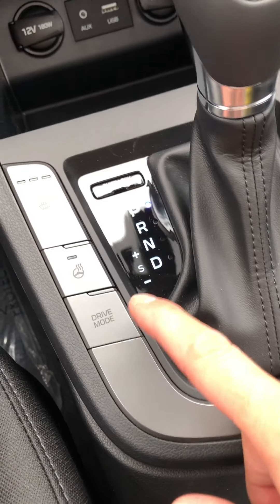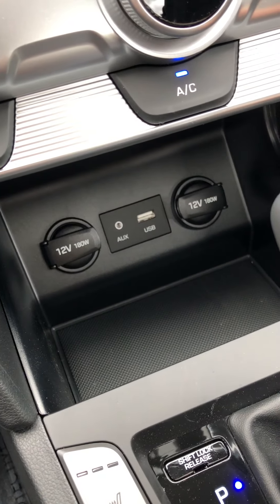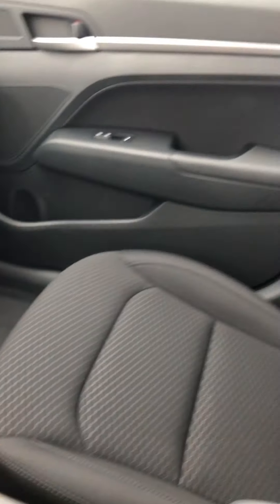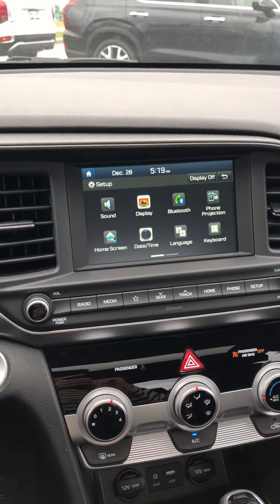This also has a heated steering wheel and heated seats. This is where you plug in your USB for that. It also has the 12 volt charger here, a nice automatic console, the rear seats, and the sunroof there as well.